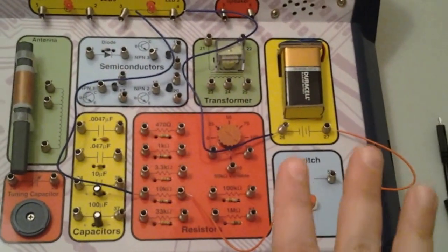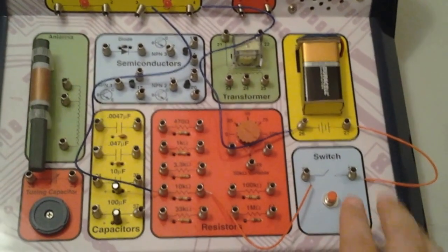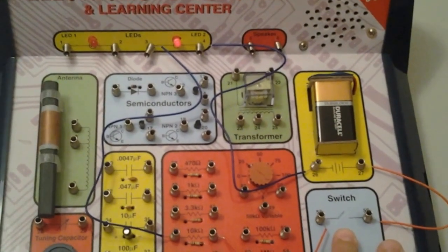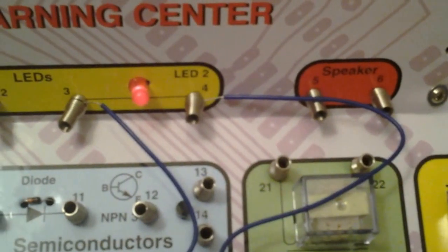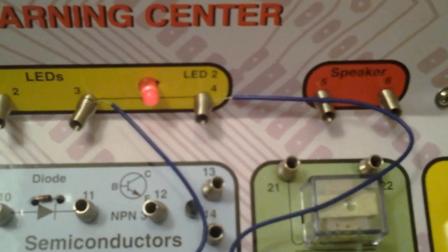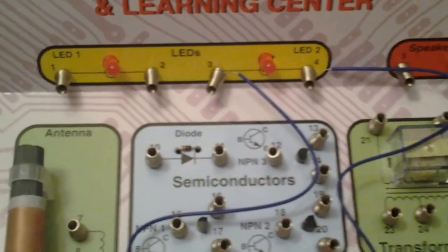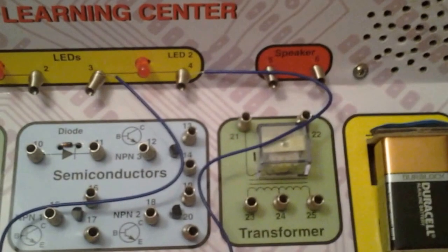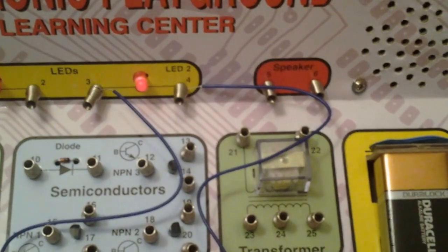Now if I've done this correctly — and the battery should be good because it's supposed to be good for 2017 — when I press down on the switch, one of these LEDs should light up. Yay! And there it goes! I did it correctly, I made a light bulb light up. The reason why the other LED is not lighting up is because there's no wire connected to it. And I'm activating it by pressing down this switch. Hooray for me, I managed to get it to light up.